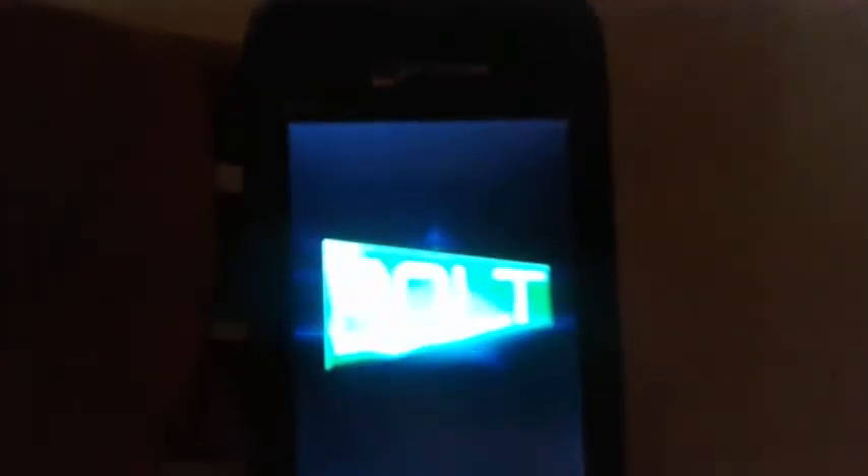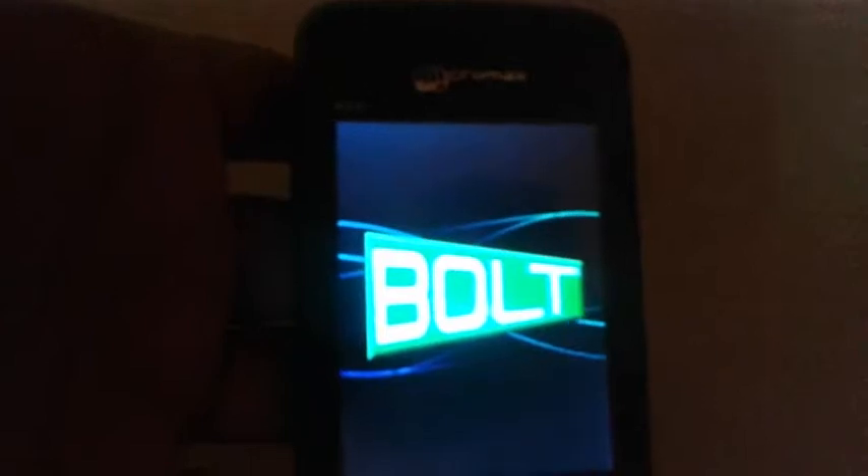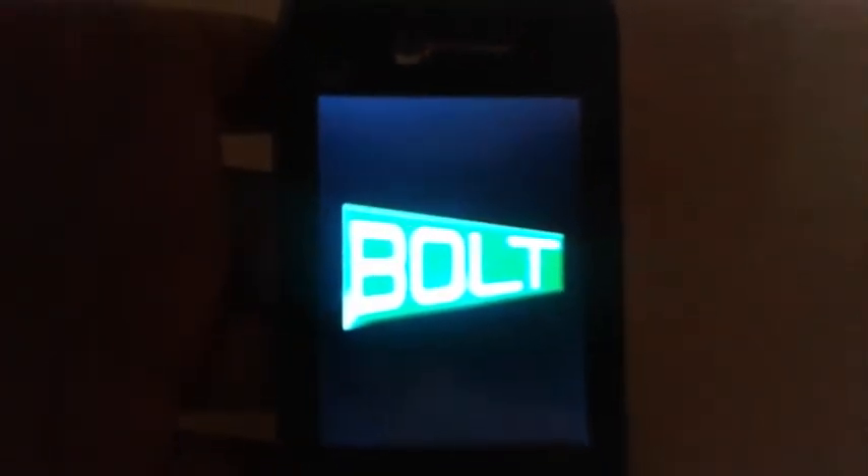Now reboot your system. You can see that the boot logo will appear and it will take some time — it will start booting now.